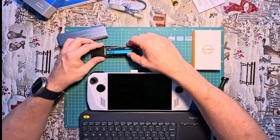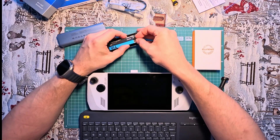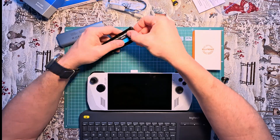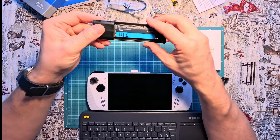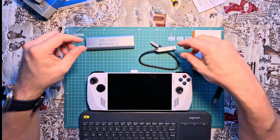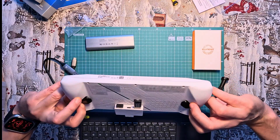I skipped the process of preparing the bootable USB drive with Clonezilla — I will include the relevant links to the programs in the video description. Since I used all the USB ports on the hub, I had to make sure the console's battery was fully charged.